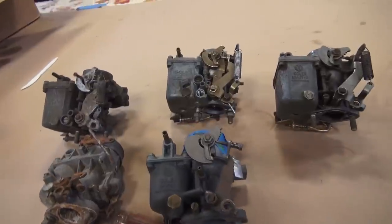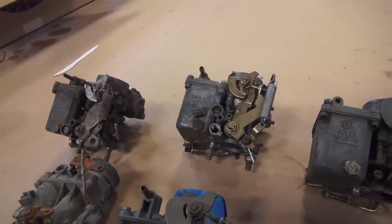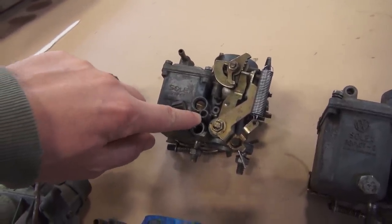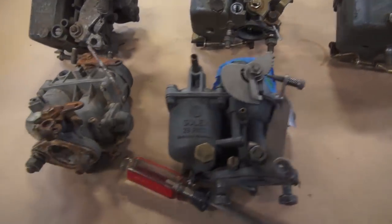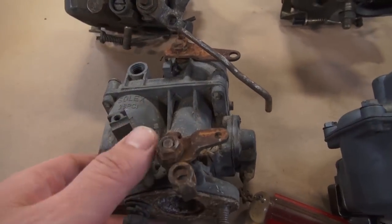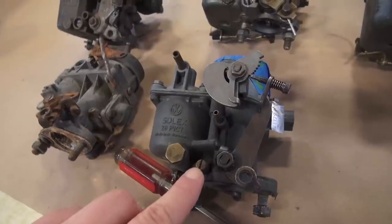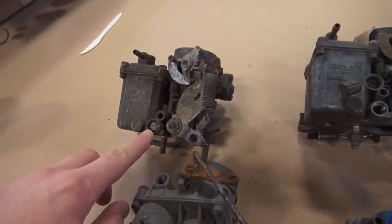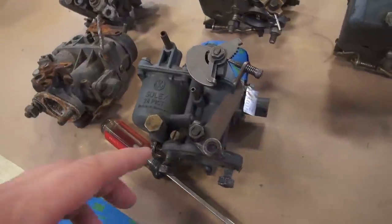Most of you will have a 1600 dual port motor, and many times you're running carburetors from 1969 and earlier that have both the idle and the mixture screw. You have a 30 pict 2 carb here that just has the mixture screw. Earlier carbs — the 36 horse, 40 horse, 28 pict — just have a mixture screw. Once you get to 1970 with a 1600 motor, then you had both the idle and the mixture screw.